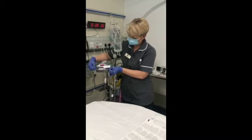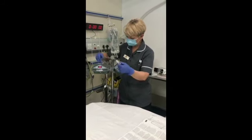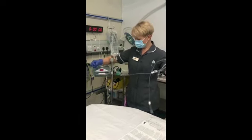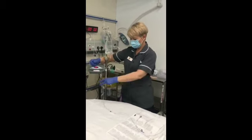It's slightly fiddly but there's only one way it can go in. So that's my giving set inserted into the warmer prior to priming. You've got the end that will go to the patient.